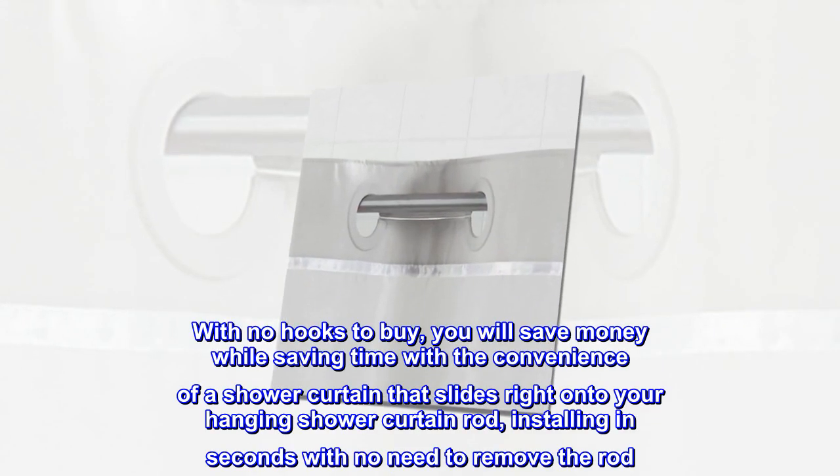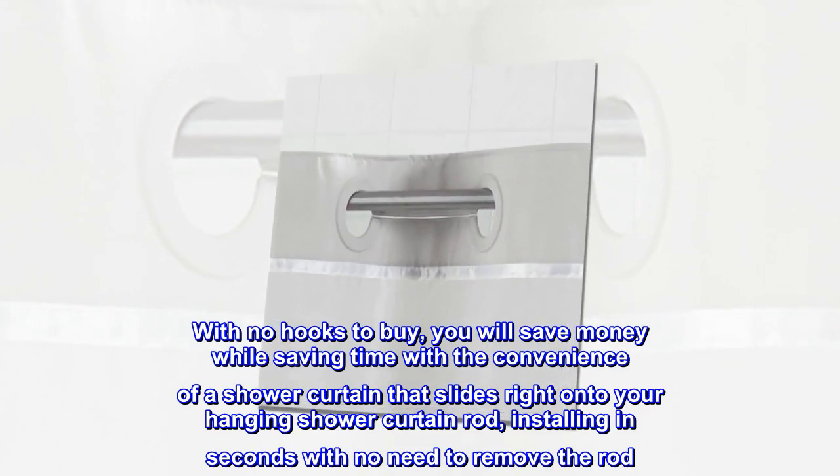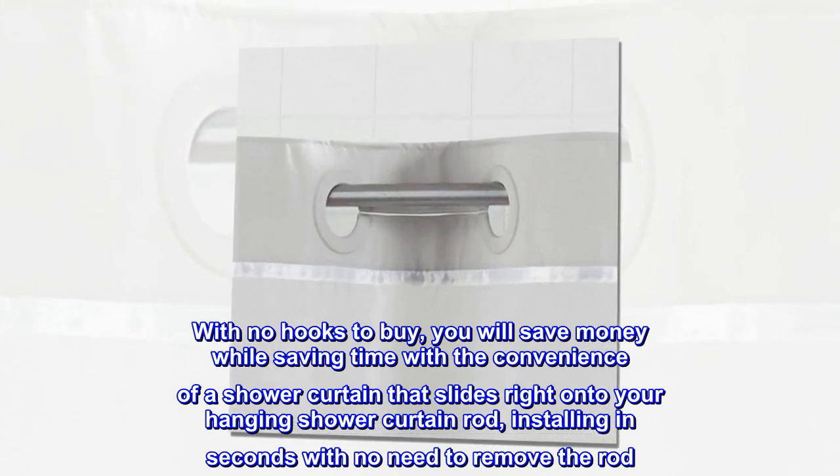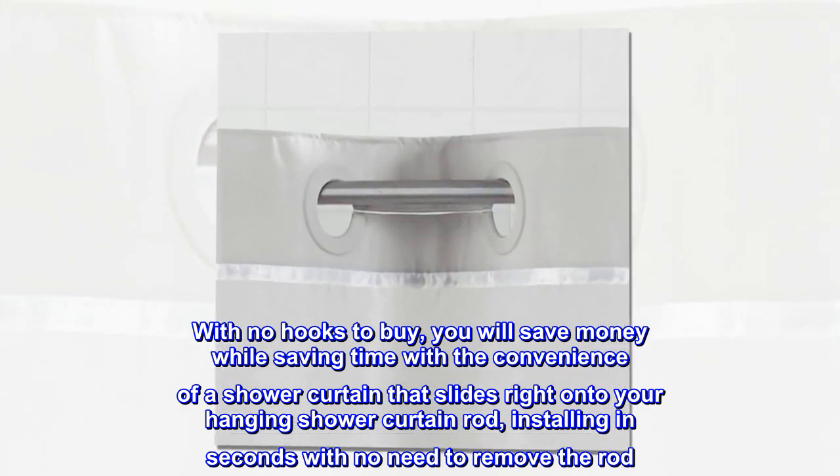With no hooks to buy, you will save money while saving time with the convenience of a shower curtain that slides right onto your hanging shower curtain rod, installing in seconds with no need to remove the rod.